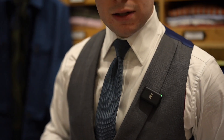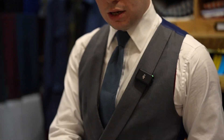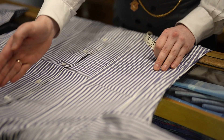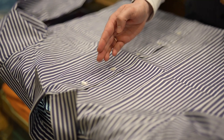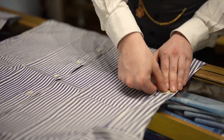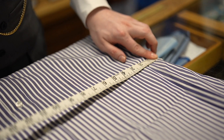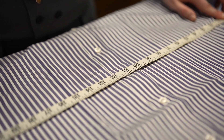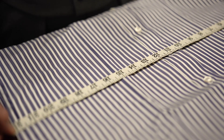The next measurement you're going to need is the waist — very similar to the chest measurement. You're going to find about five buttons down: one, two, three, four, five. Pop your tape measure in line with that and measure across. This measures 22, so you're looking at a 44 inch waist.